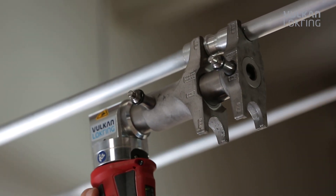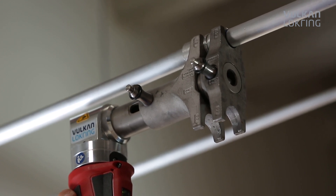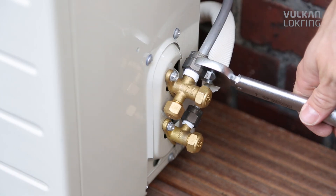However, we don't just make the installation easier, but quicker too. Each LockRang connection is 40% faster compared to a soldered joint. Our ingenious principle also provides for better quality.